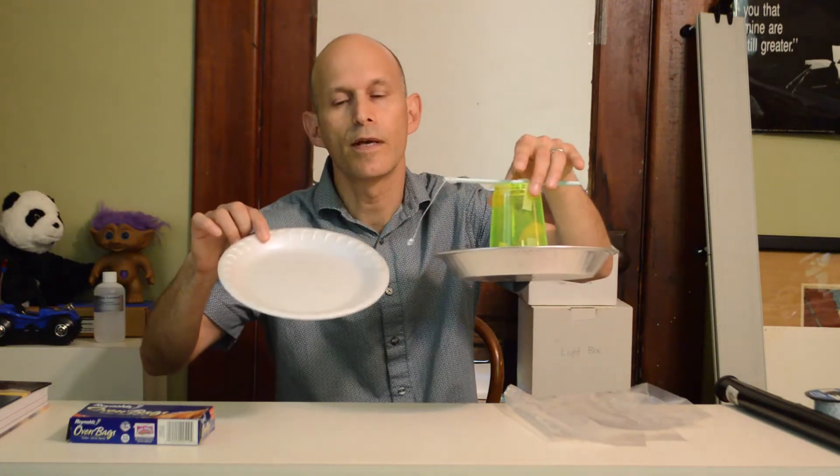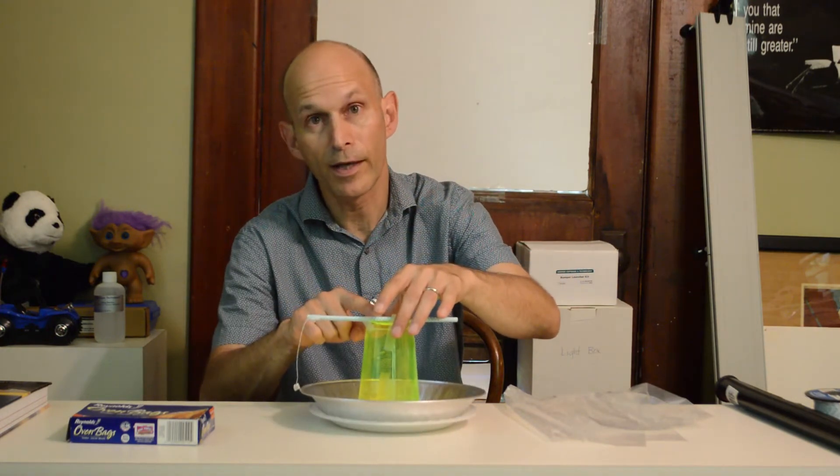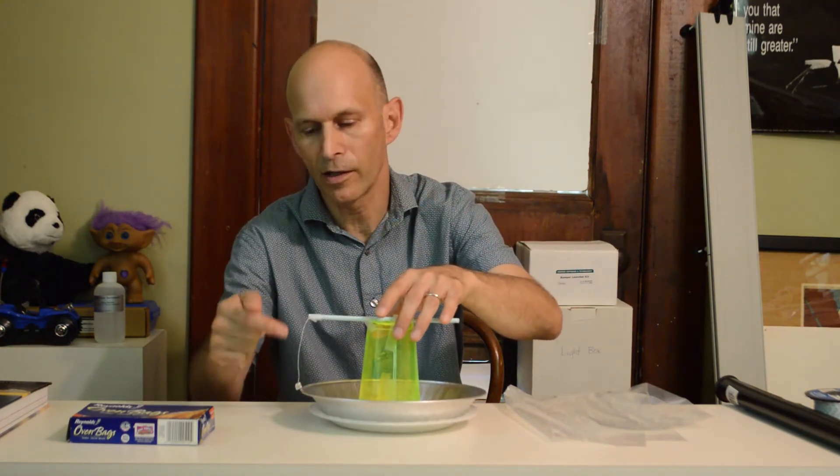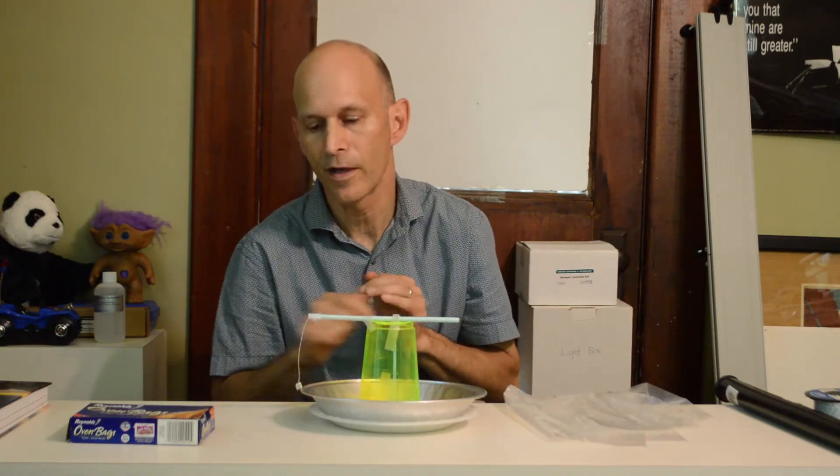Underneath is a styrofoam plate. This is an aluminum pie pan, plastic cup, paper straw, a little bit of string, and this is a little piece of aluminum foil that I've attached to the string.